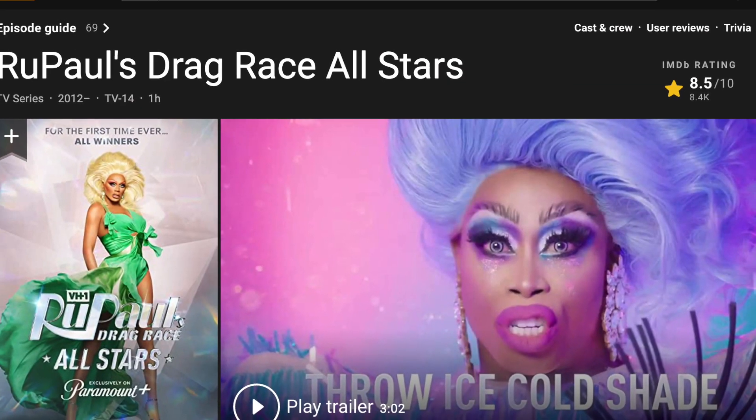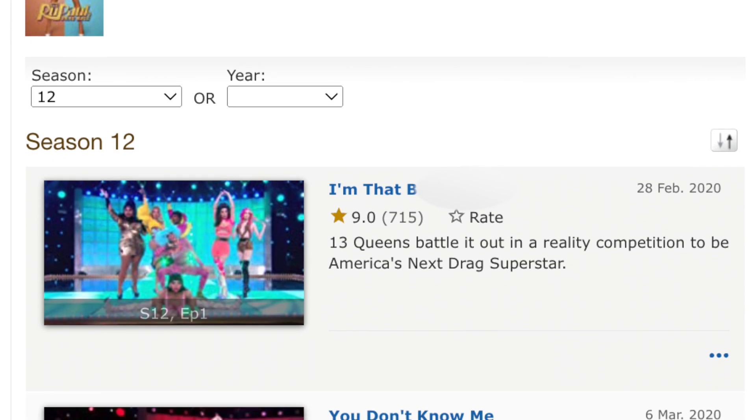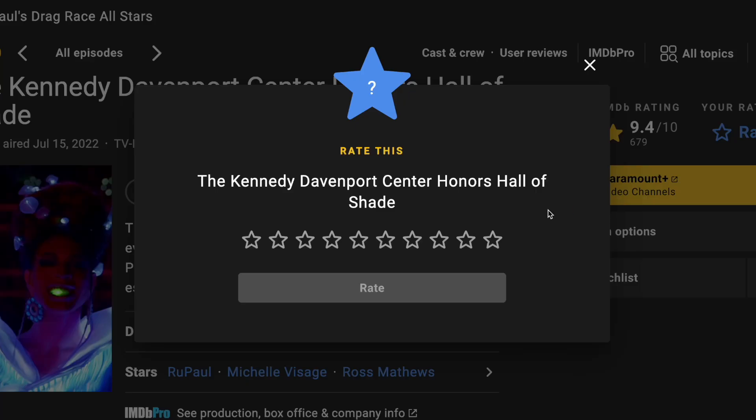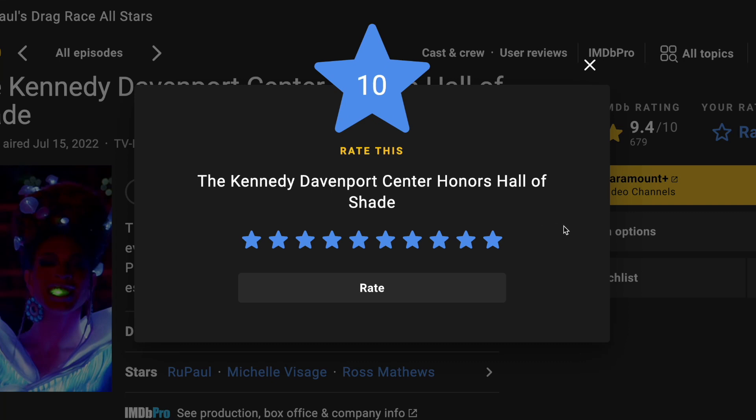Now let's go ahead and get this legendary analysis started by pulling some data from IMDB, a media ratings website where users can submit reviews for content like movies and TV shows out of a possible 10 stars. I will acknowledge that using IMDB to measure audience perception of a piece of media is not a perfect way to do that, and we'll talk more about the problems with this data at the end of the video, but let's just have fun with what we do have.